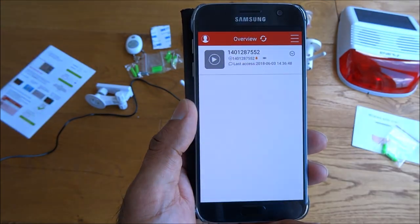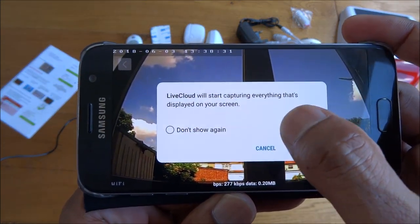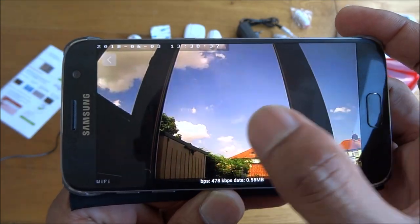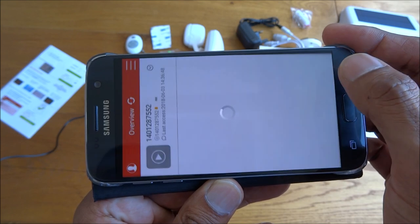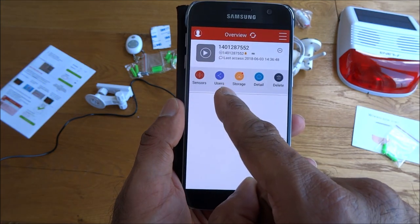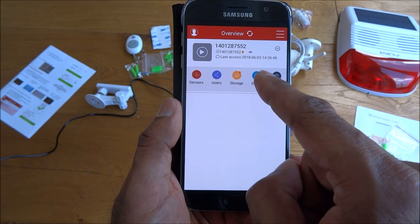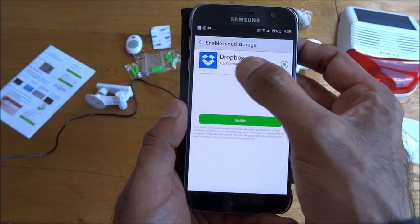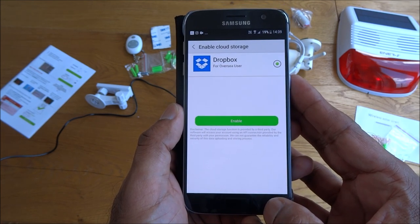Click on there and you should be able to view some live footage. There you go — easily maneuverable, picture quality looks good. Let's go back and show you some other options: sensors, users, storage, detail, and delete. Going to storage — you can enable cloud storage using Dropbox, which is a nice feature, though you'd have to pay for a subscription service. Pretty impressed they're offering that. Users wise, you can add other users to control and see the camera.